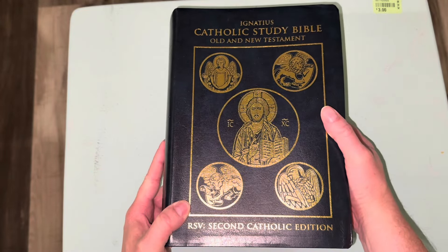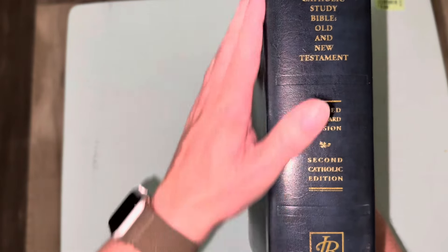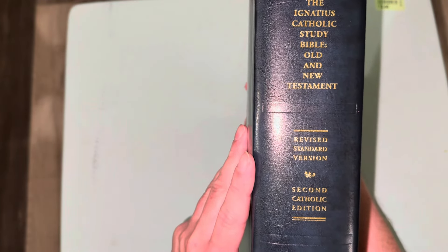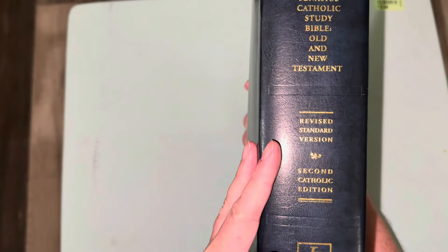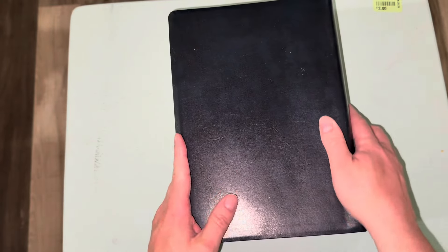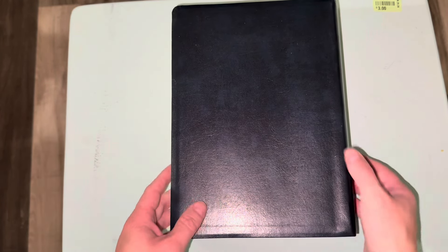This is a heavy Bible — not the type I'd think people would carry to church. If they come out with a Kindle or ebook edition that would be easy to take anywhere. The spine reads: Ignatius Catholic Study Bible Old and New Testament, Revised Standard Version Second Catholic Edition, with the Ignatius Bible logo. The back has nothing on it — it's a bluish color with kind of a marble effect.